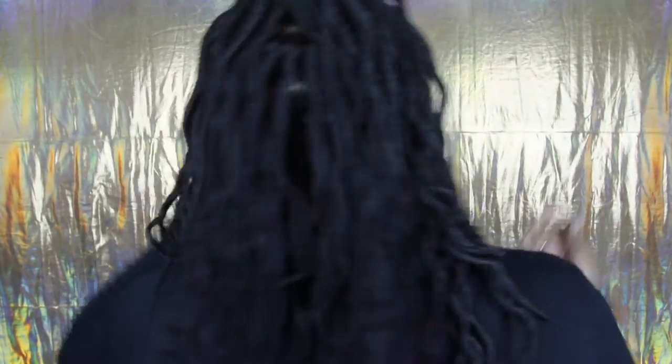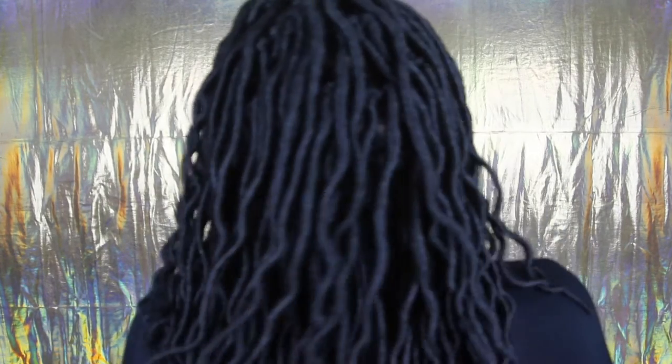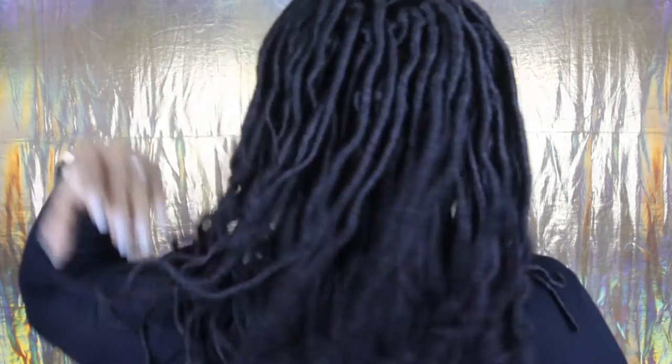I'm not bald-headed anymore, yay! I'll show y'all what the back's looking like as of this very moment. This is way longer than what I'm used to — it comes past my bra. Yeah, past my bra. This is 18 inches like I stated before. So this is the back — this is so different for me.